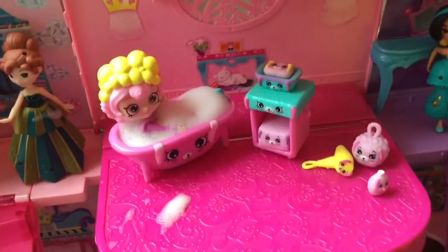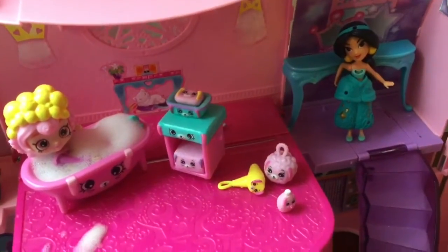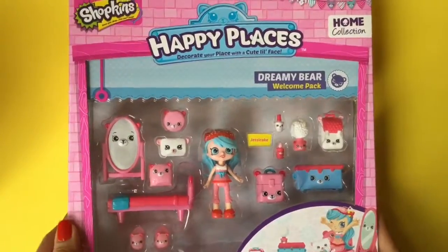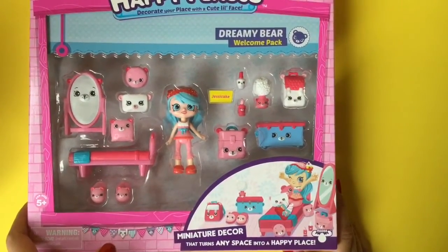Hi boys and girls, it's Queen Bee from Honey Bee Toys! Last week we opened up a cute bathing bunny set, and this week we're going to open up a new Happy Places set. This week we are going to open up this Happy Places Dreamy Bear Welcome Pack — miniature decor that turns any space into a happy place!